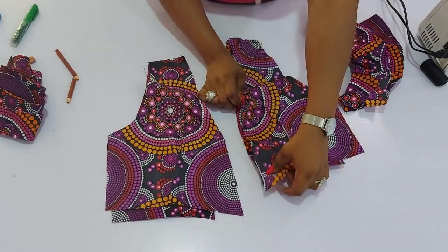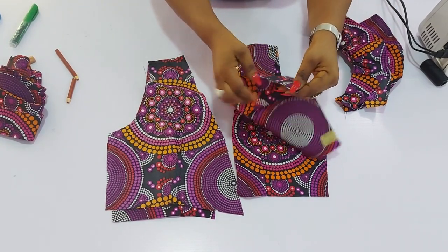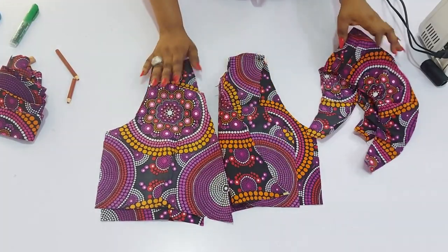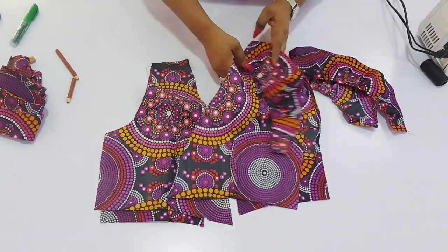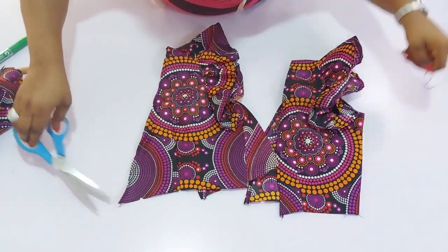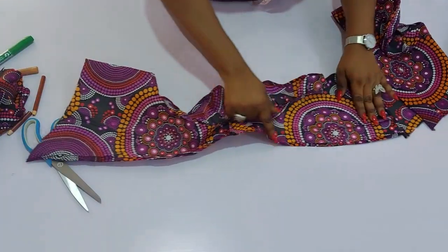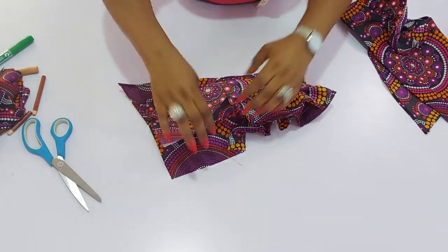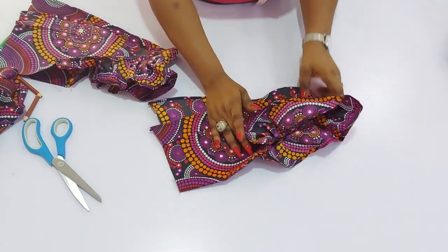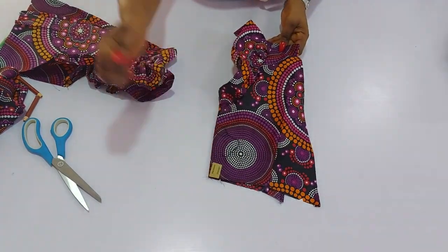The next thing is to hem the neckline from front to back. You can either fold it in, or overlock the edges and fold to sew it up. I've also folded the edge of the sleeve. Now I can attach the sleeve and sew in the sides. Looking at the back, I just sewed it straight all down. Then join the sides by three-quarter inch — which is what I have here.